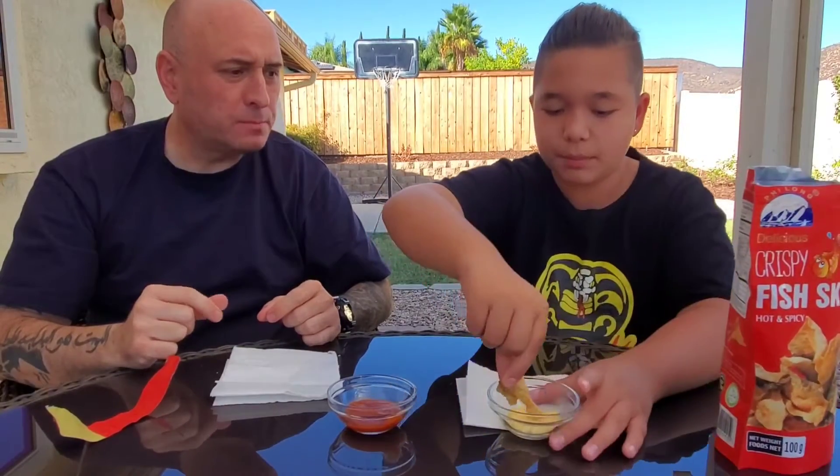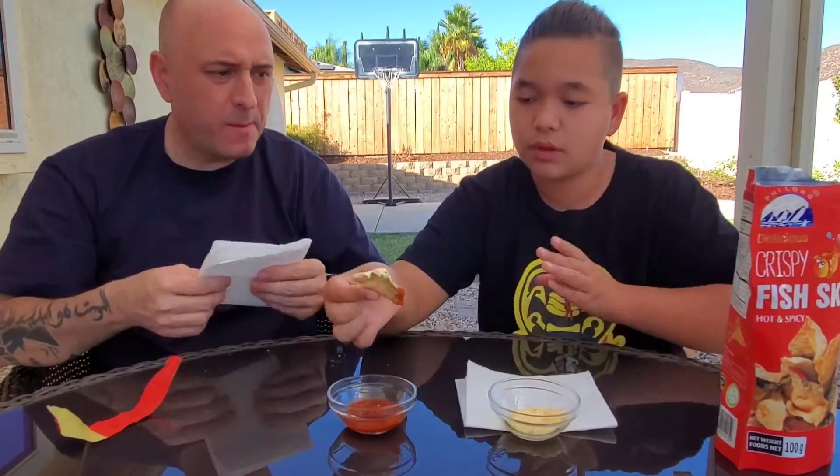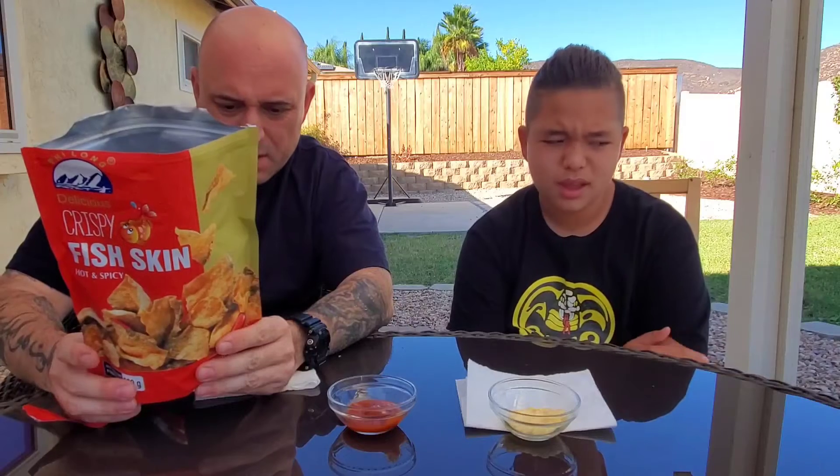I'm gonna mix them now — do both. It says recommended eating methods: direct eating, or enjoy with soup, noodle, or hot pot. Enjoy with beer. Match whatever you like, just up to your style. Put into boiling soup for three to five seconds. It's not really that bad — it says eat with mayonnaise or plum chili sauce or hot chili sauce.